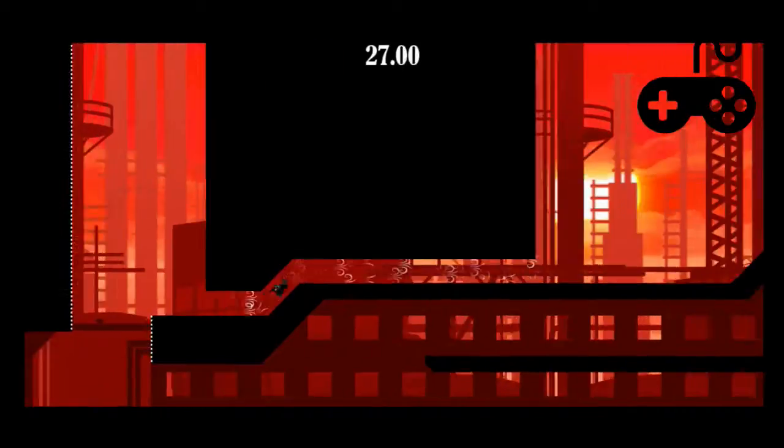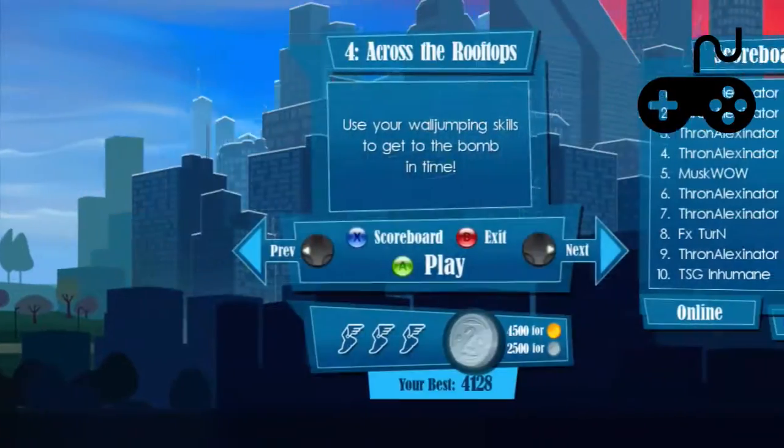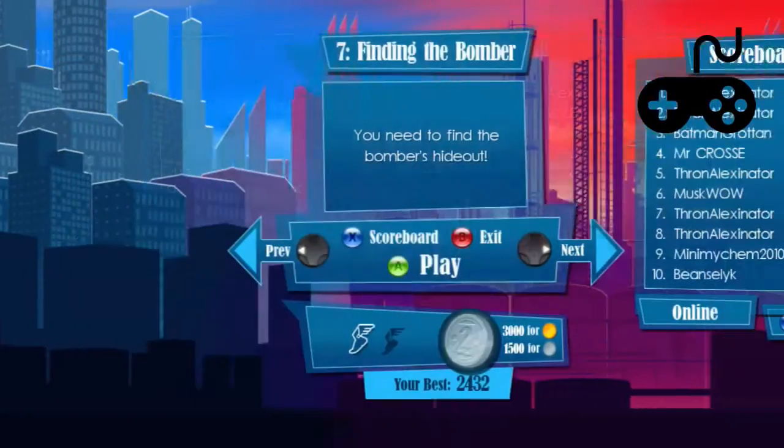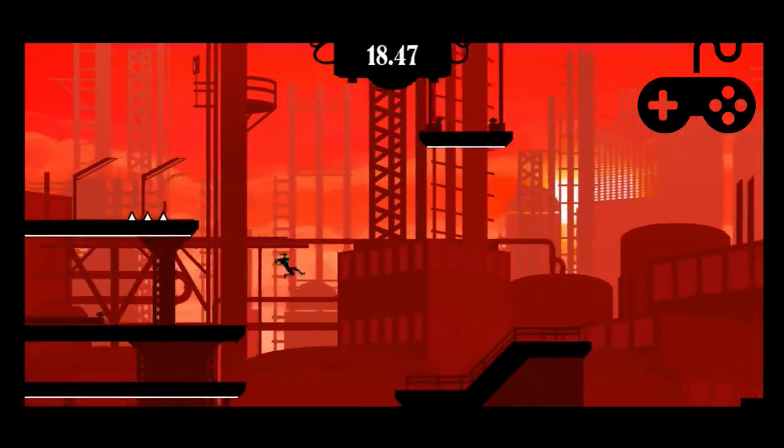Another cool thing about the layout of the game is that each of the levels follows a time of day. As you progress, levels get darker and redder, which was a nice touch I really liked.